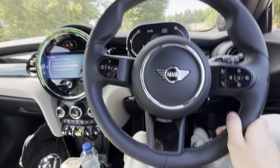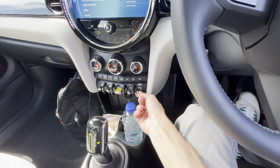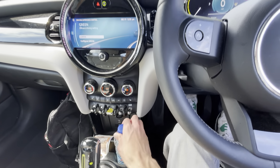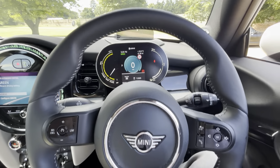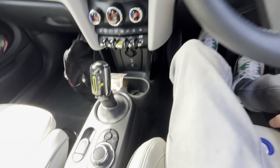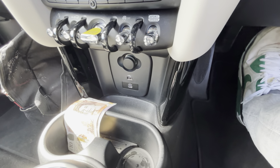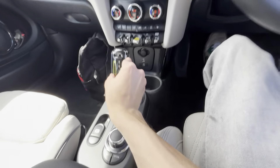So that's four speakers plus tweeters and an amp. You start it up by clicking that green button, and you've got Sport mode and a Green mode. This car has just over 3,000 miles so it's relatively low mileage. You've got a USB-C port and a 12-volt socket, and also a reversing camera.